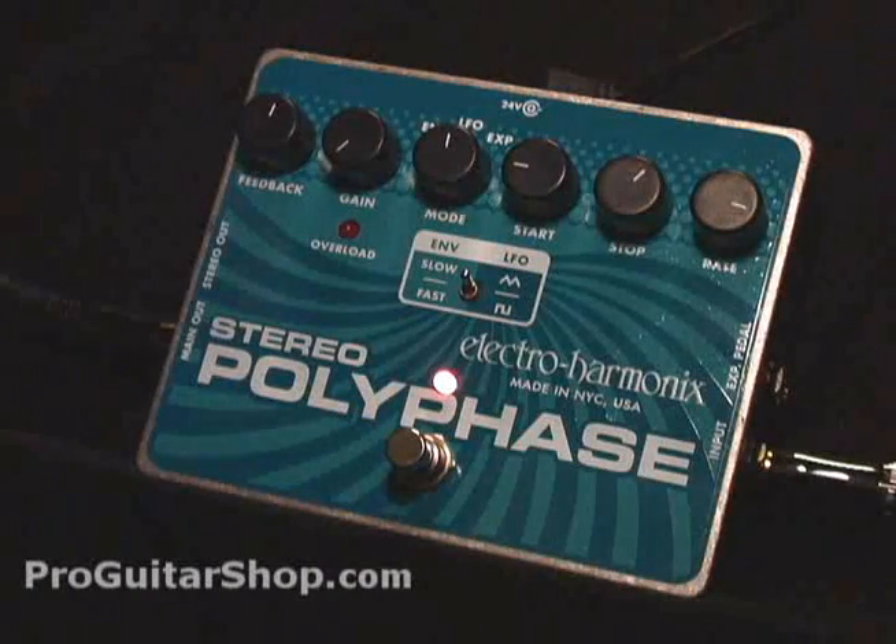So that's starting to sound more like a classic Phase 90. Let's go back to the square wave, which is something an MXR could never do.